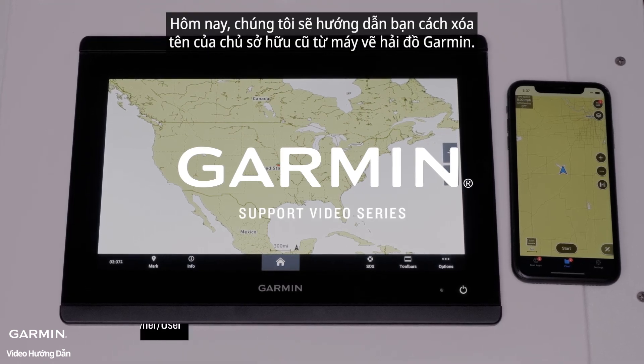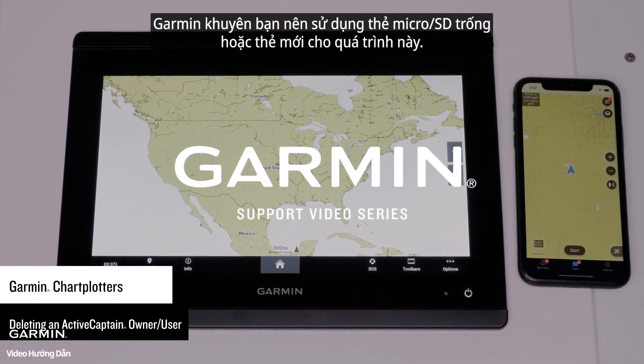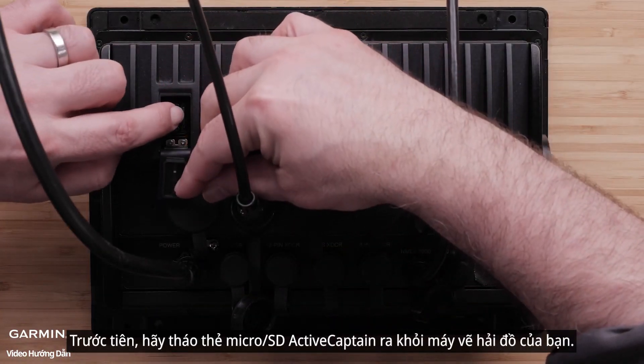Today, we're going to walk you through deleting the previous owner's name from a Garmin Marine chart plotter. Garmin recommends using a blank or new microSD card for this process. First, eject any ActiveCaptain microSD cards from your chart plotter.